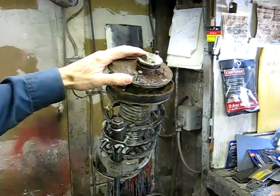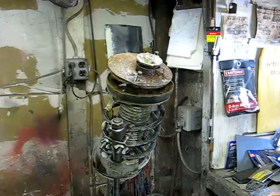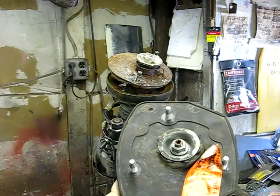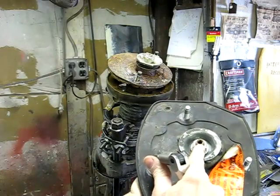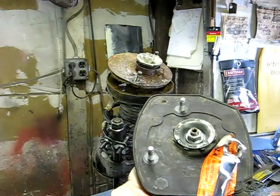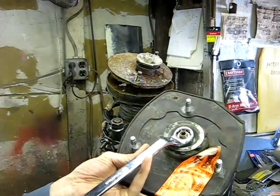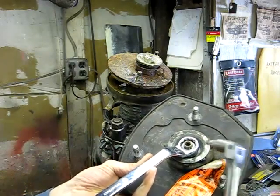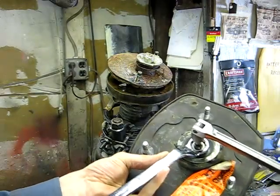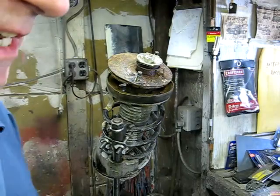Now we have to take the top nut that holds the strut together. On the end of the strut shaft is the nut. There are a couple of different kinds. This particular one is a very common variety where it has a torx bit in the end of the shaft. If you don't have an impact, you can use a wrench to remove the nut and secure the shaft with the torx tool. That's how you remove the nut without an impact.